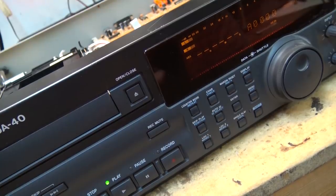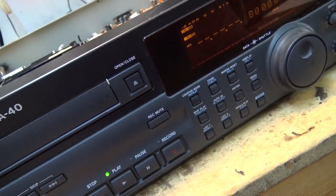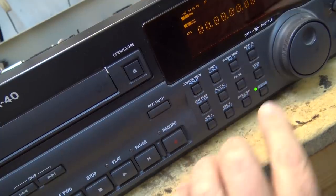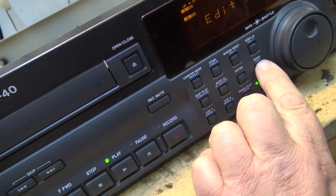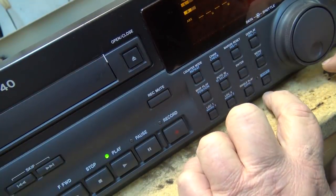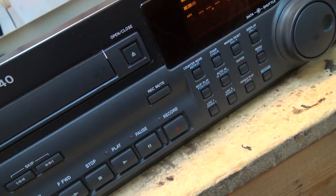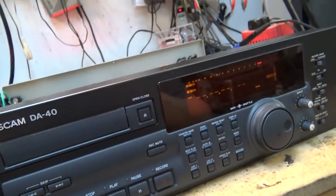Will it display anything? I forget how to work this thing. I'm navigating the menu — shift, menu, edit. See, it's not reading anything. I mean that part works, but what if I hit skip? So what I'm doing here is gathering information about what it is and isn't doing. It's not reading the time code off the tape. It's not displaying anything on the VU meters. But it will play.